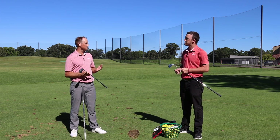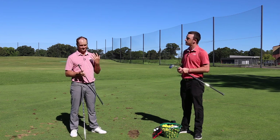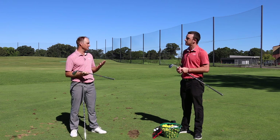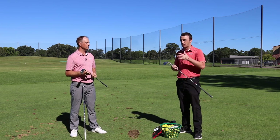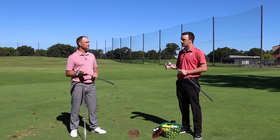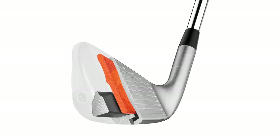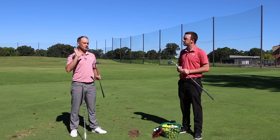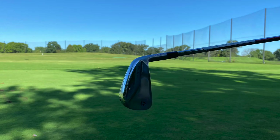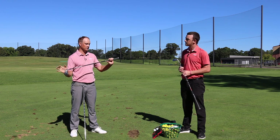The P770 is a little bit weaker lofted than the 790s, so it has loft very similar to the 760s — kind of right in between. We've got the KBS Tour 120 shaft, which is the stock shaft that comes with these, so that's why we have those first up.